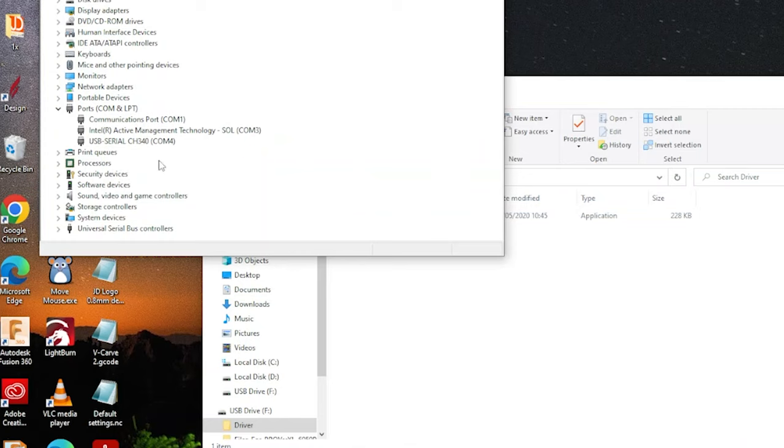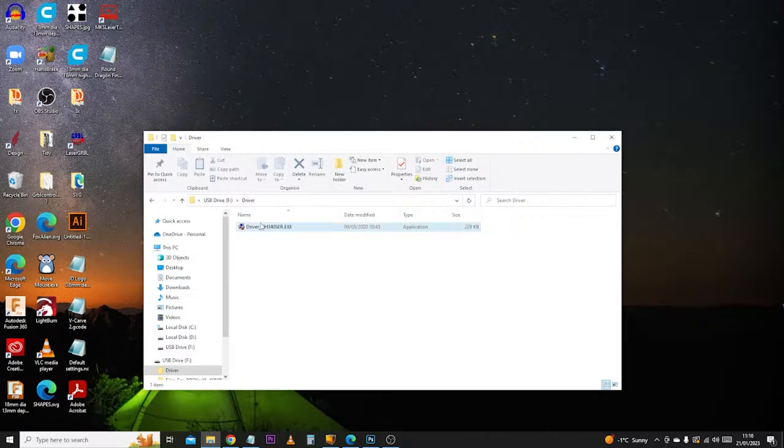The next thing we're going to do is check that our machine has installed correctly and is connected. Click on the Windows menu and type 'device manager', open it up, and scroll down to the option that says Ports. Expand this menu and you should see something like 'USB Serial CH340'. The important thing we need to know is the COM port number next to this driver — mine was COM4, yours may be 3, 4, 5, or 6. Just make a note of that number — we will need it very shortly.